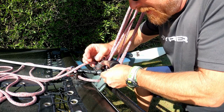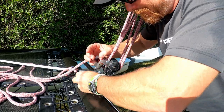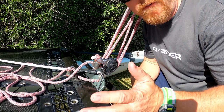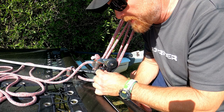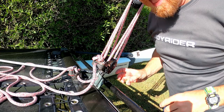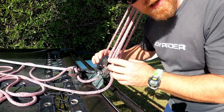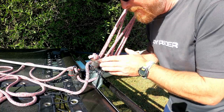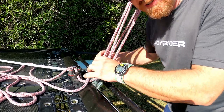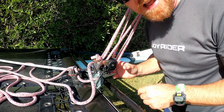We're going to put the shock cord through the holes in the front of the block using some four or five millimetre shock cord, depending on what size holes you've got available. We do this on the other side too. The block can still rotate so you can sheet in from anywhere on the boat, but the elastic will stop it from rotating too far, so you don't get that twisting.